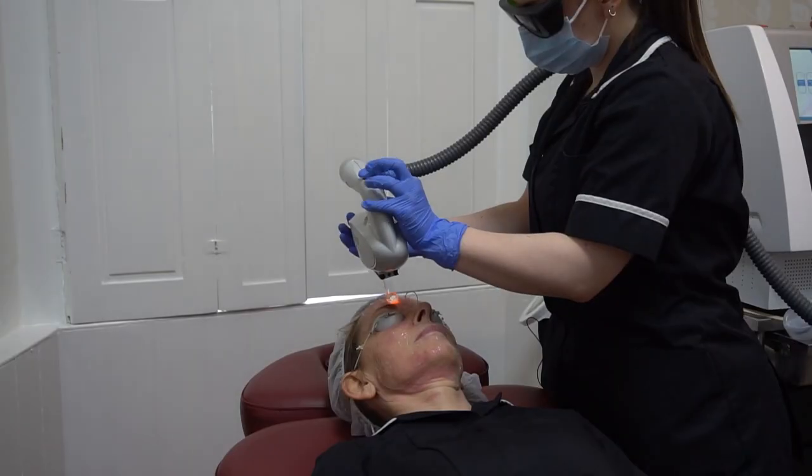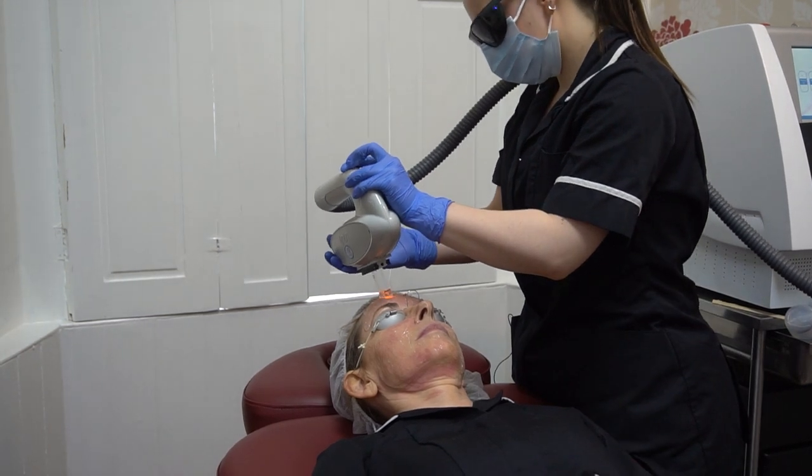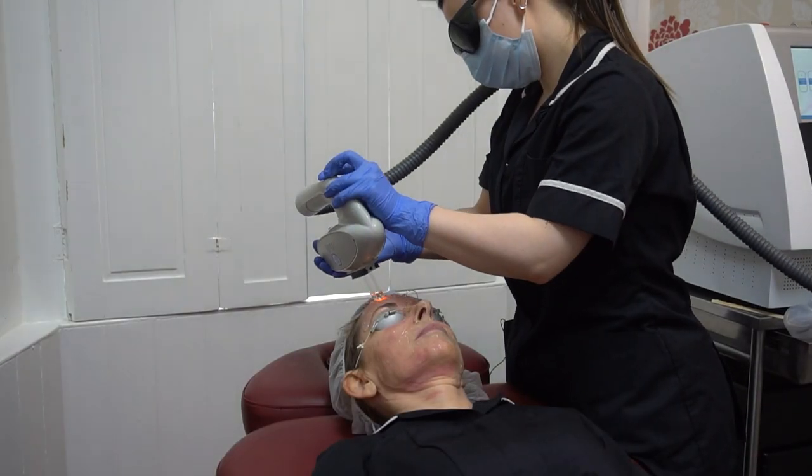After we've performed your peel, we will then go on to use the 650nm handpiece on the Linton Exalite, and what that'll do is help stimulate new collagen and help give a plumping to the skin.